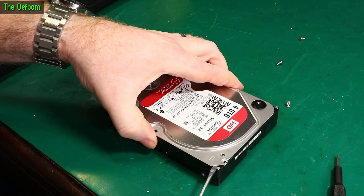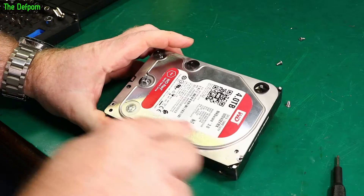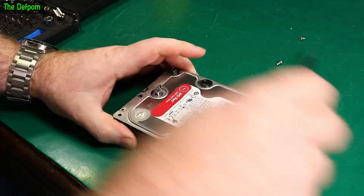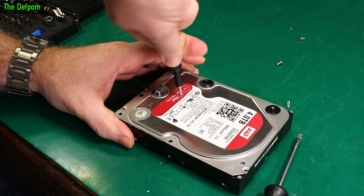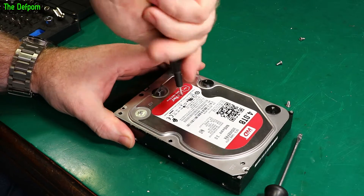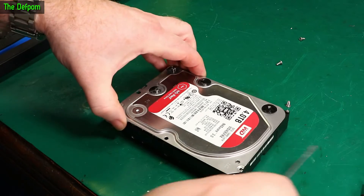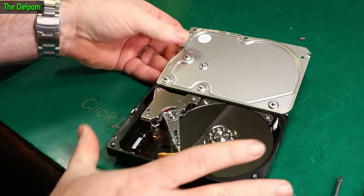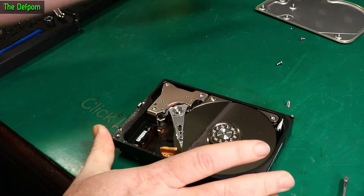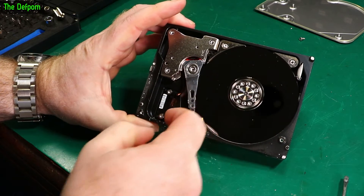That's those two screws out - must be more than that, surely. There's one hiding under here. There's probably another one behind a sticker somewhere. This is what's inside a hard drive, if you've never seen it - spinning discs and the read heads.